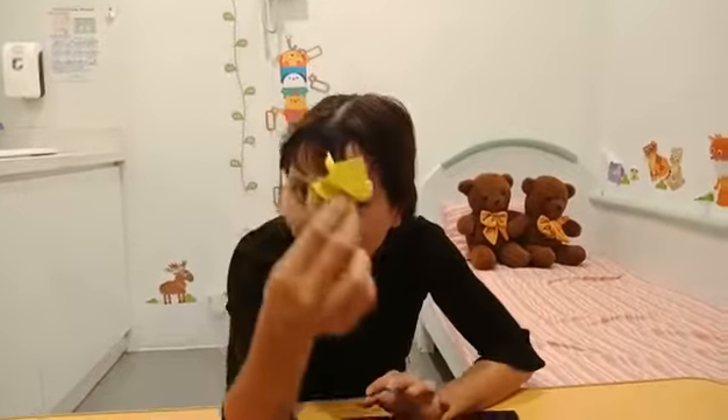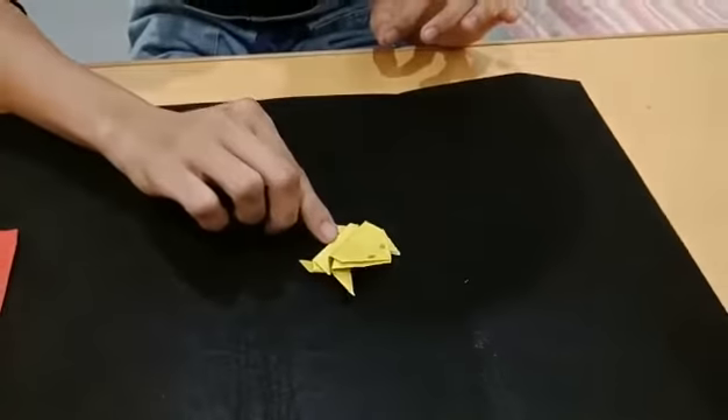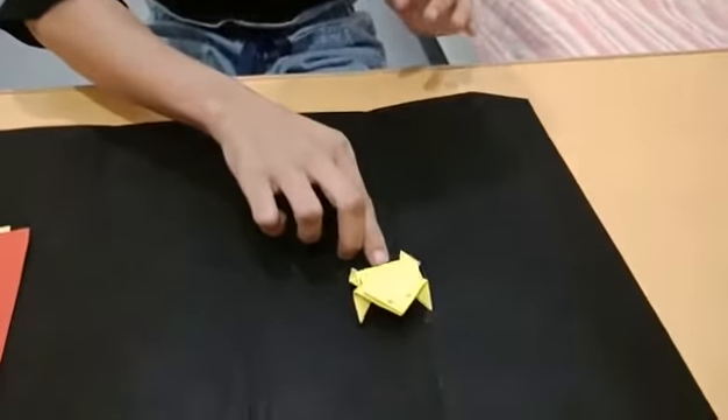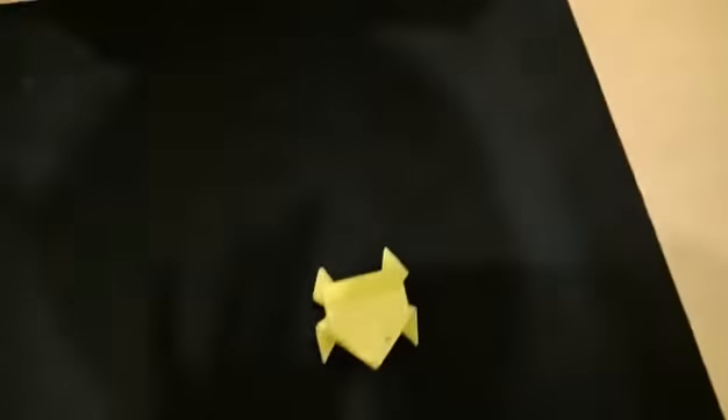Good morning Kangaroo! How are you feeling today? I'm feeling excited, and I'm excited too — excited to see all my kangaroos. What are we going to make today? We are going to make the little jumping frog. Let's see how it jumps. Okay, it's jumping! Let's start now.